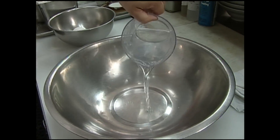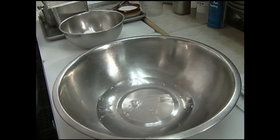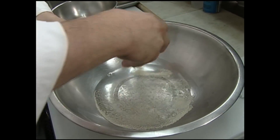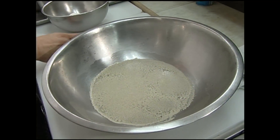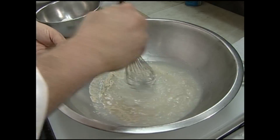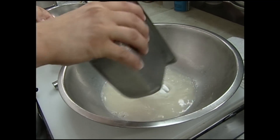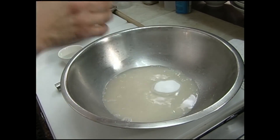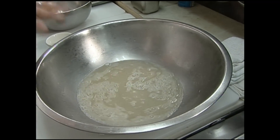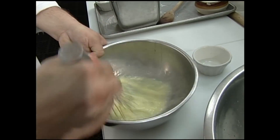First, we're going to start off with a cup and a half of warm water. I've got one of those packages of dry active yeast — or if you have a bunch of it around and you do a lot of baking, that's about two and a quarter teaspoons. I'm just going to stir that up, and I've got about a half a cup of sugar and about a teaspoon of salt. Let that get dissolved in there, and then let it sit for about five minutes until it gets a little bit foamy.